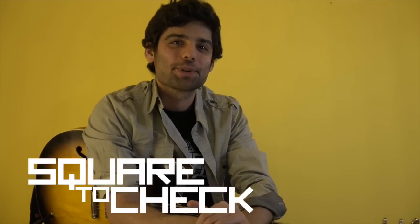Hey guys, thanks for joining in. Today I want to show you a cool unison part from Squared to Czech's song UNO. So let's check it out and then I'll break it down.